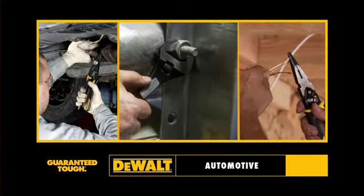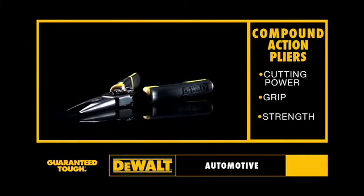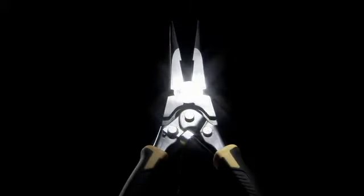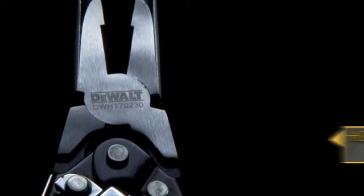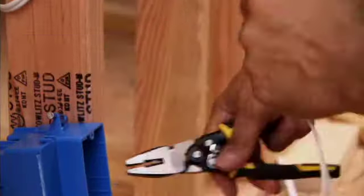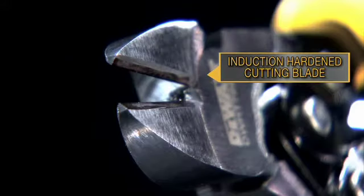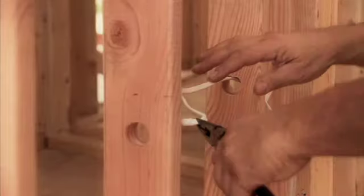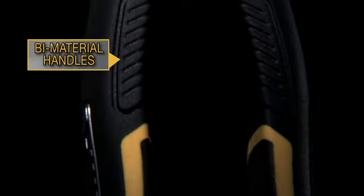For automotive. Presenting our compound action pliers with outstanding cutting power, grip, and strength. Chrome vanadium steel provides strength and durability. The high leverage pivot provides extra squeezing power, with aggressive crosshatch tooth design for excellent grip. Induction hardened cutting blades provide strength, featuring 50% more cutting power over standard cutting pliers. Bi-material handles supply comfort and grip support.